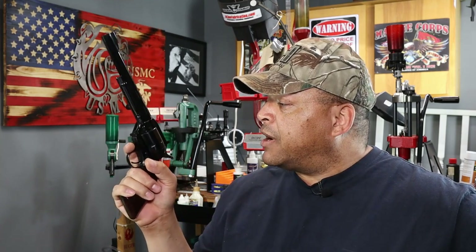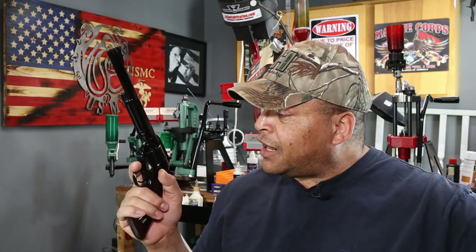That SAAMI spec being 1.610 inches in length. I personally wouldn't load anything longer than 1.665 inches, to avoid possible crimp jump issues when firing off one of these bad boy .44 Magnums. This has nothing to do with the revolver — it has everything to do with the round, whether factory or reloaded. If not crimped properly, you could have a bullet creep out and lock up the cylinder.